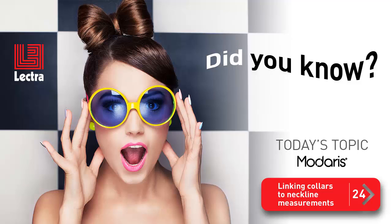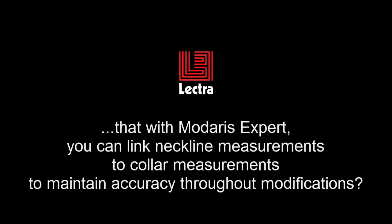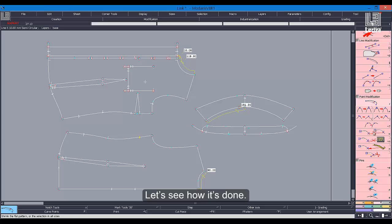Happy to have you with us again today for another Madaris Clip Tip. This week's topic is linking collars to neckline measurements. Did you know that with Madaris Expert, you can link neckline measurements to collar measurements to maintain accuracy throughout modifications? Let's see how it's done.